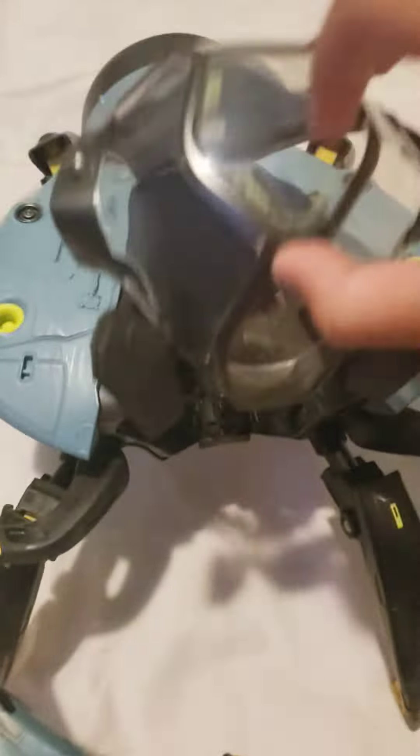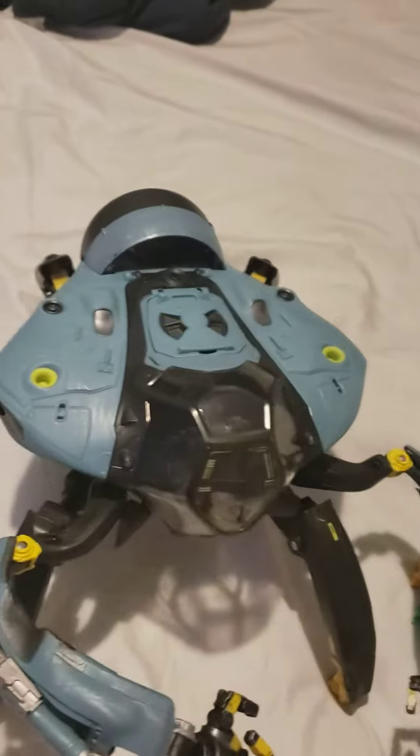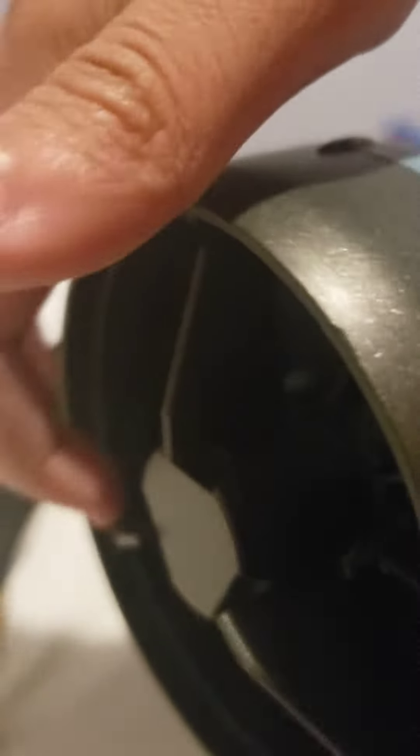It has a working cockpit, like a store figure in there, like so. And it has a spinning fan on the bottom of it.